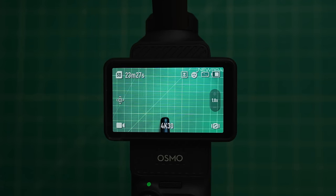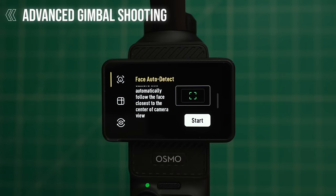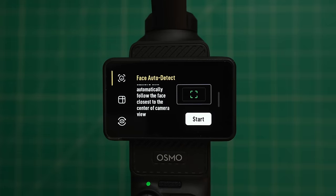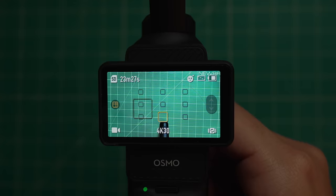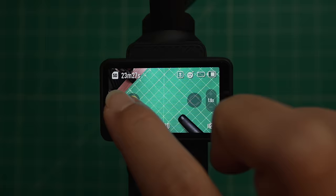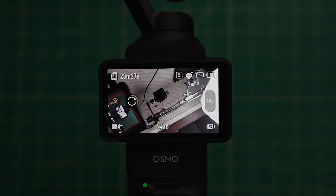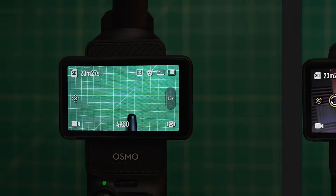Over here on the far left, if you tap that icon you'll get into some advanced gimbal shooting modes such as Face Auto Detect, which focuses on any face that enters the frame, or Dynamic Framing, where you can choose one of nine boxes and the camera will always focus in that area. Finally, there's Spin Shot, which puts the camera in flashlight mode with the camera facing straight out, and the camera will rotate 180 degrees or 90 degrees depending on what you choose.